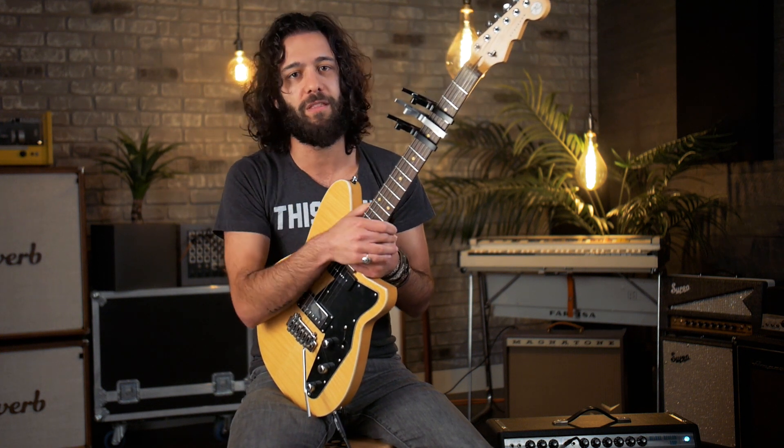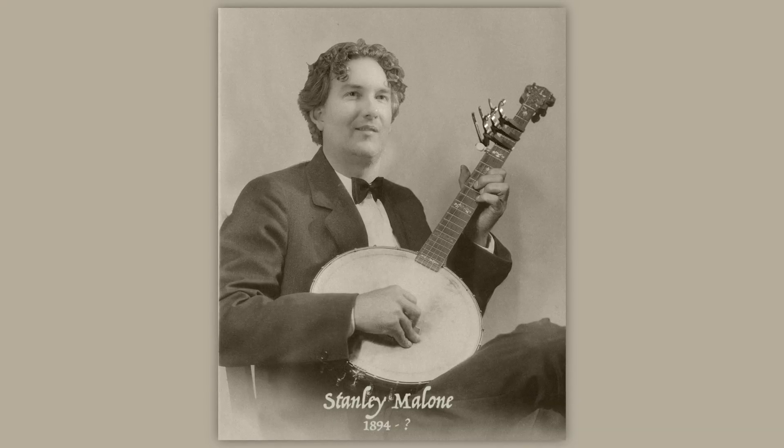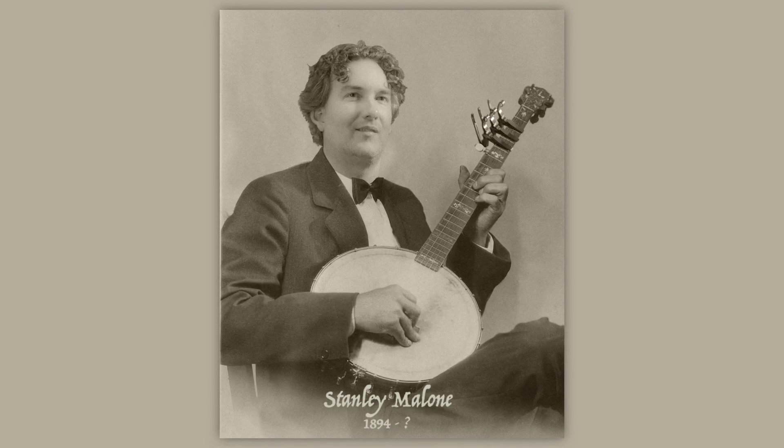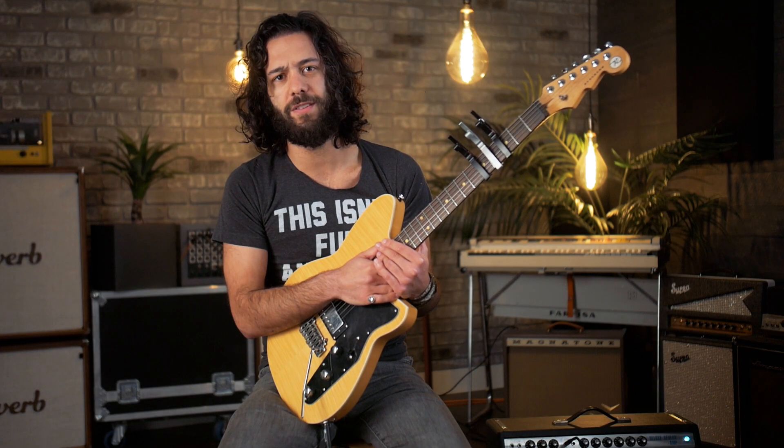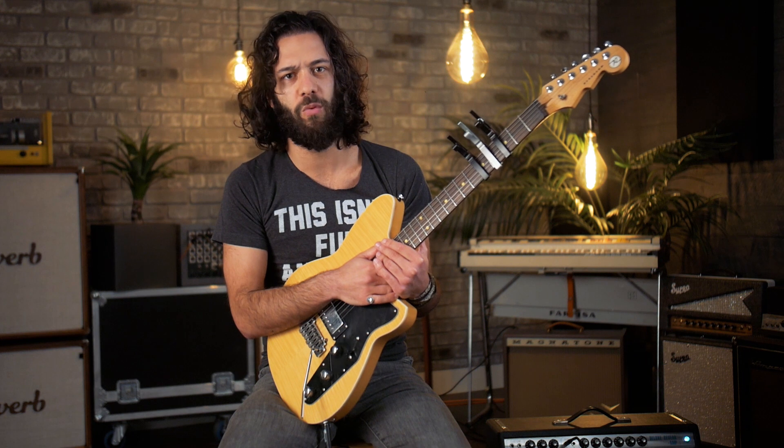To be fair, I'm not the first one to put three capos on an instrument. That honor belongs to trailblazer Stan Malone, who in the autumn of 1924 put three capos on his banjo. We haven't heard anything about Stan Malone since. Wonder why?